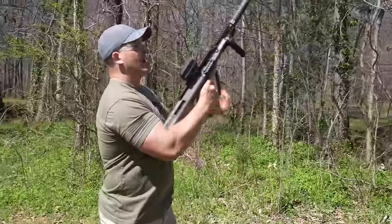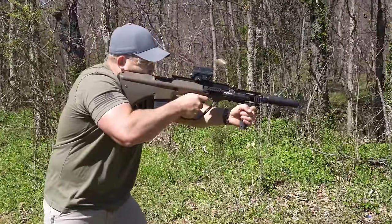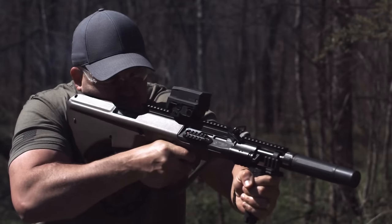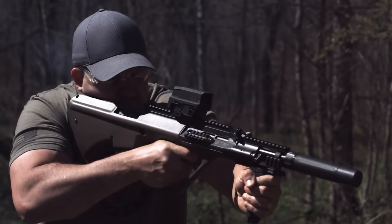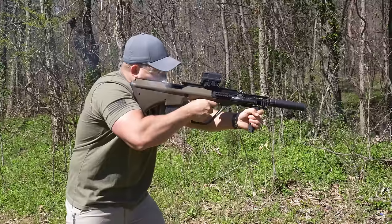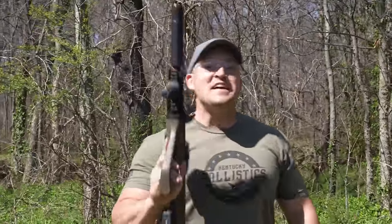So the question is: if you have a catastrophic failure with a bullpup rifle, is it going to be worse than a standard rifle? Before we get to the scientific testing, let's have a little fun first. We're going to do a mag dump — 20 rounds of subsonic 300 Blackout.